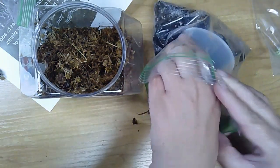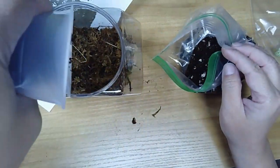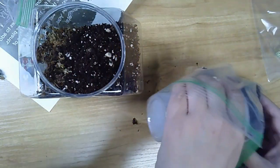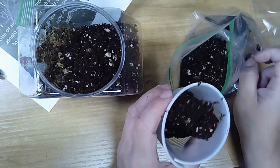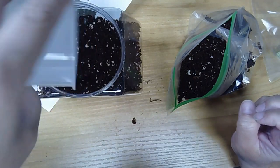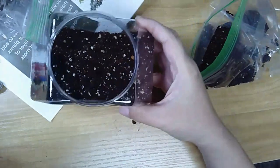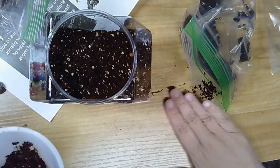I'm just going to scoop some of this out — if you've got a plastic cup or something you can use that, or just pour it in from your bag. You'll probably have more soil than you need. This soil should hold moisture but also drain pretty well. It's a coconut fiber called coco coir, and it's got some perlite in there as well as some little rocks, which breaks up the soil so that it doesn't hold too much moisture.